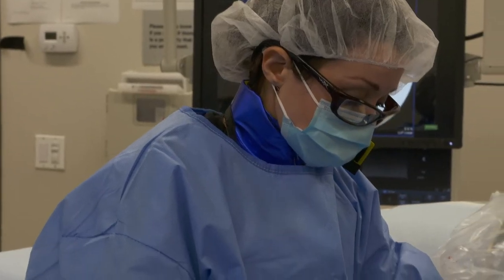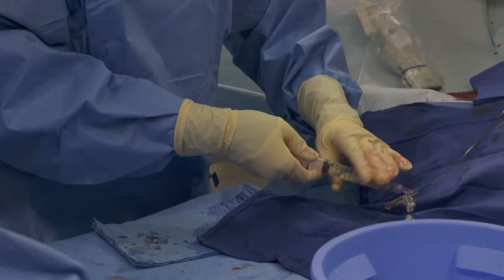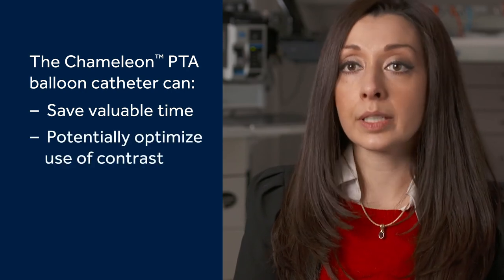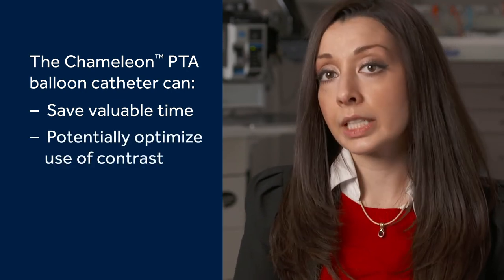Like any vascular surgeon, we sort of have a choice as to which aspects of vascular we want to incorporate in our practice. I'm fortunate to do a bit of everything, but I do an extensive amount of dialysis work. Honestly, it's probably been one of the best modifications to the dialysis access work, in the office especially. It definitely cuts down the time on each procedure as well as the amount of contrast and radiation that I need.